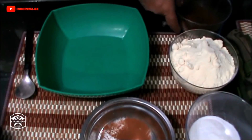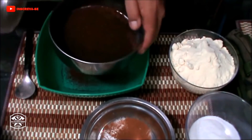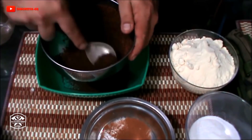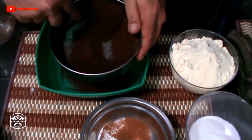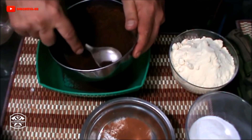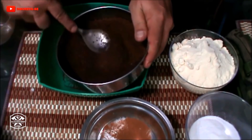Next, you have to sift everything. Start with the coffee, because coffee is the trickiest. Since it's granulated, it will take a bit longer to fall through. You'll have to press it a bit to get it all through. If you see there's a lot left, grab a small pestle and work with it, because that way it passes. You can't leave it too granulated inside.